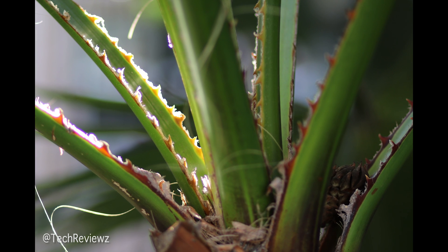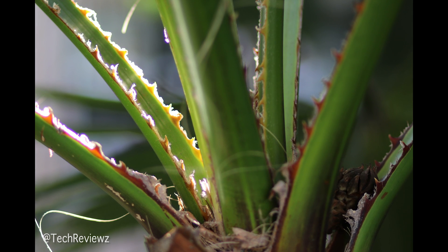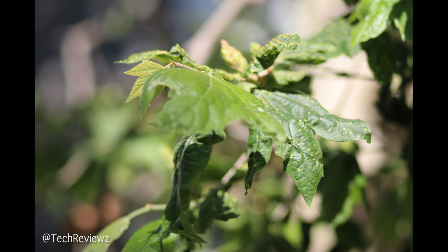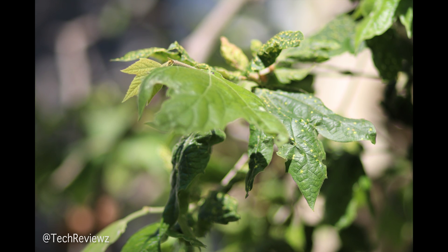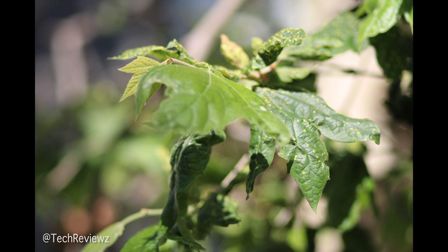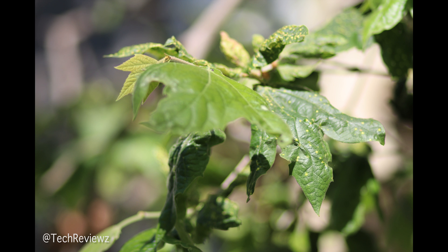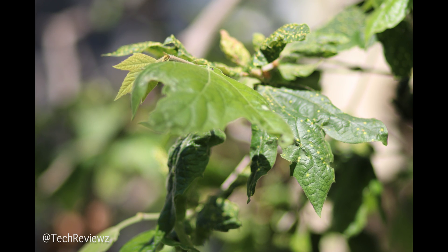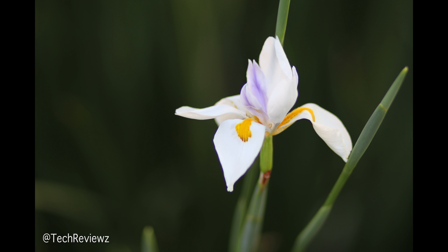Getting in a little bit closer, it retains the details quite nicely. Look at the green foliage — I really like how the focus here is on the back leaf while the front is blurry, makes for an interesting look. I really like the sharpness of this new sensor, and of course the lens as well.